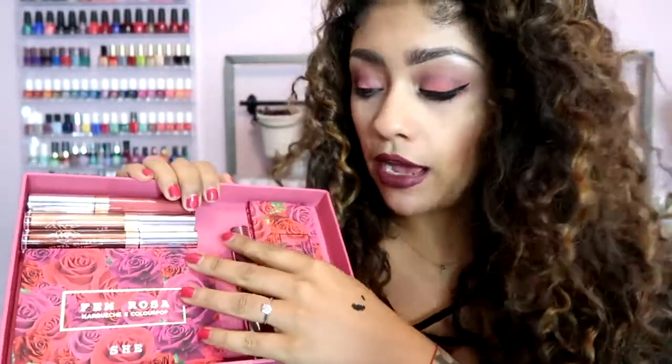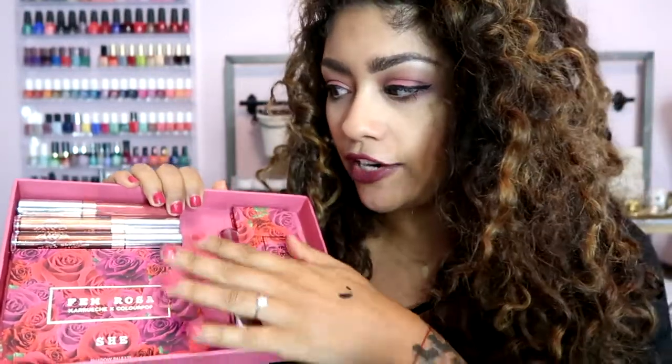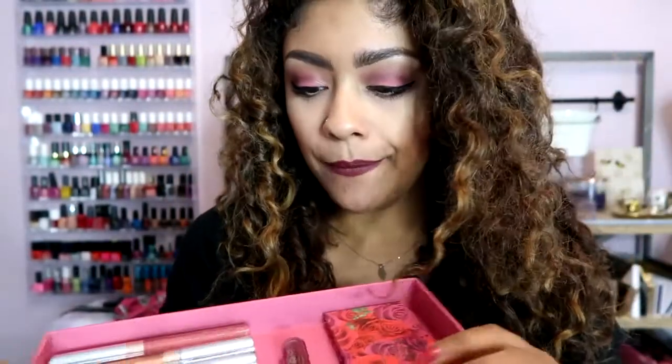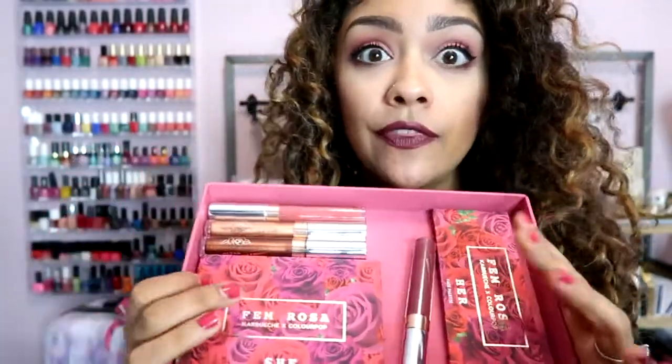Hey guys, welcome back to my channel. Thank you so much for stopping by. Today I'm going to do an unboxing and kind of like a demo of the new Karuchi x ColourPop collaboration. I just got it in the mail a few days ago — I was on vacation when I got the email that it was delivered and I was like, oh my god, I can't wait to get home and try it. I'm wearing it today: I have the eyeshadow on my eyes, the blush, the bronzer, and the lipstick.